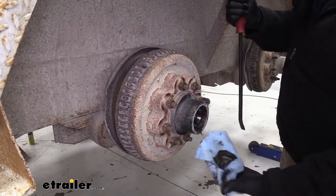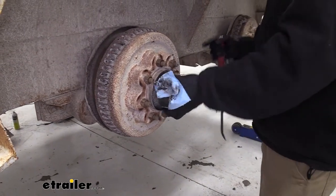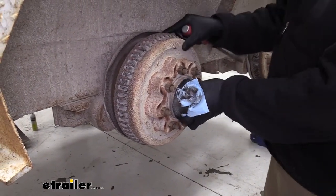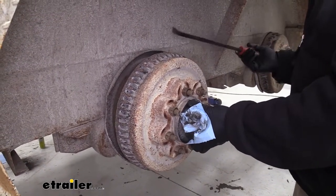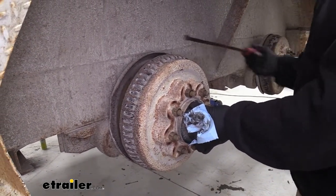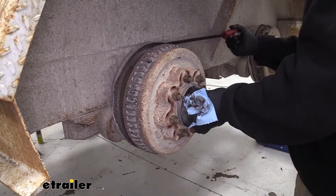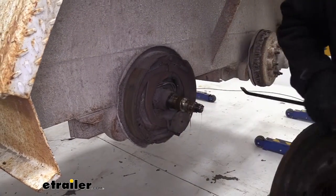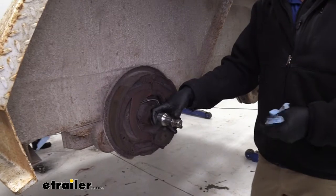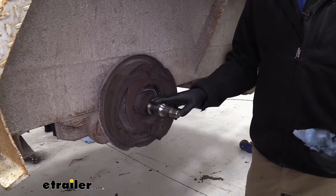Now we're just going to start working our hub assembly off. You can see that old bearing — we're going to get rid of that. The brakes are kind of hanging up a little bit, but we're going to be replacing those too, so I'm not too worried about them. I'm just using a pry bar to get them worked off of here, and we'll slide it off.